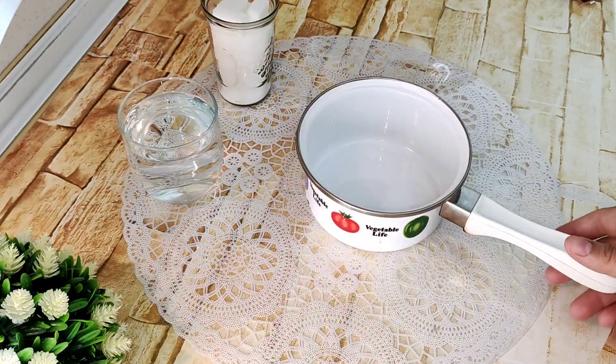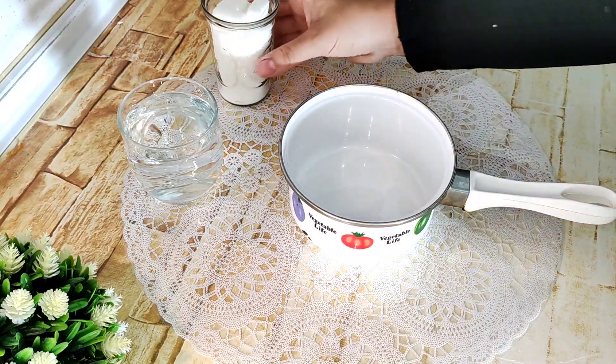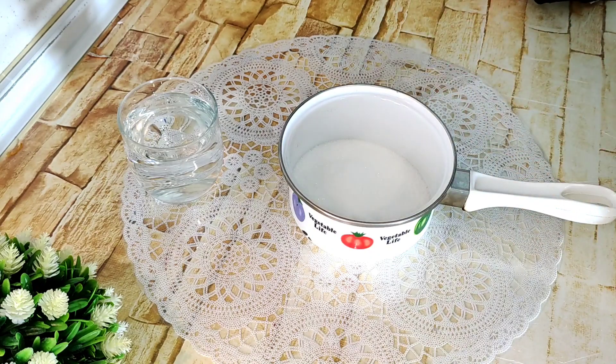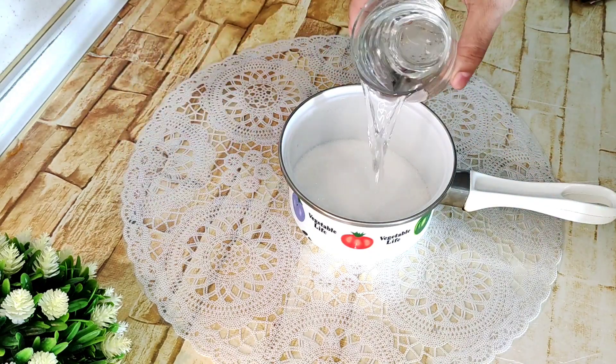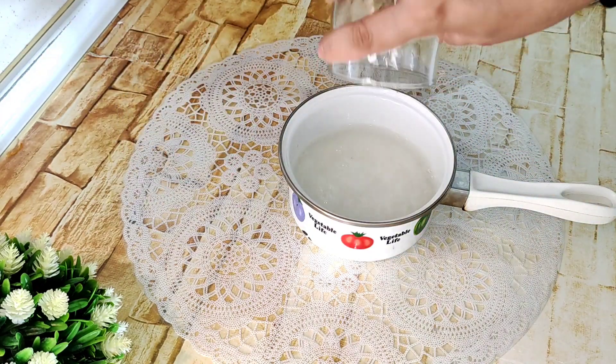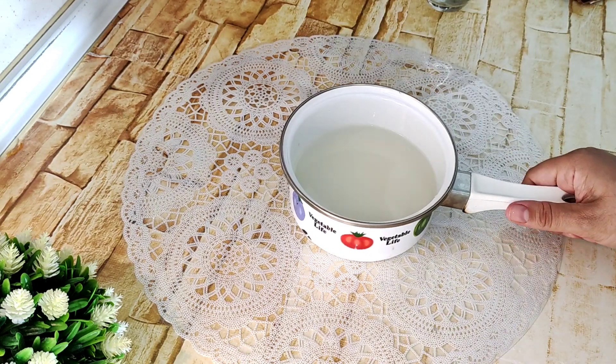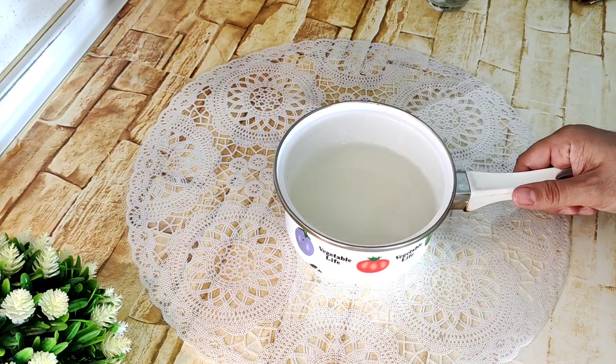Vamos a coger un cazo y vamos a poner el azúcar y el vasito de agua. Lo vamos a llevar al fuego durante unos 10 minutos aproximadamente, hasta que esté un poquito espeso y podamos hacer el almíbar.